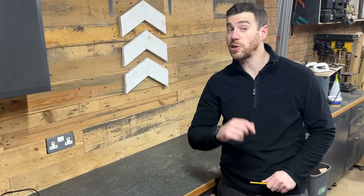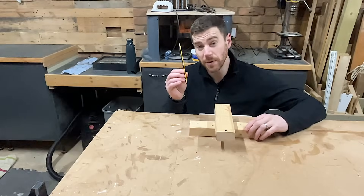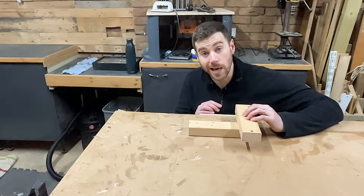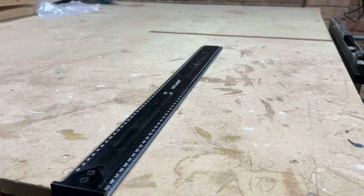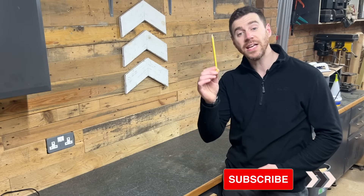Now this brings us on to today's fake sponsor: the incredible Disappearing Pencil. Just take your pencil, pop it down anywhere in the workshop and boom, it's gone. The Disappearing Pencil knows just when you might need it — just when you get your work lined up, it's gone. Drawing a line with your ruler, pop it down and gone. Thanks to the incredible Disappearing Pencil for sponsoring this video.